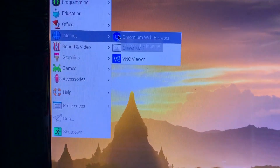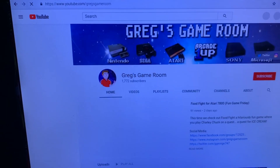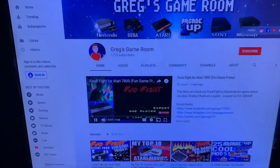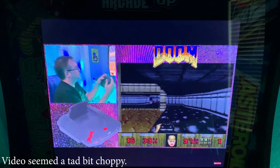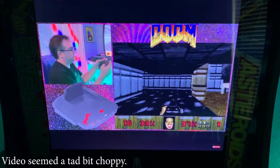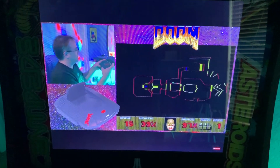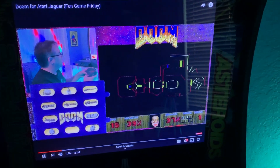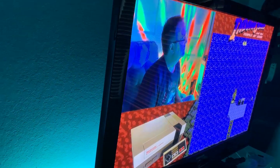I want to go to Internet and open the Chromium web browser — I've got to go to my YouTube channel. It loads okay, probably a little bit slower than my i7, but not too bad at all. I could actually run this on the side while I'm playing other games on my main TV. Hey, look there I am again — I'm everywhere!